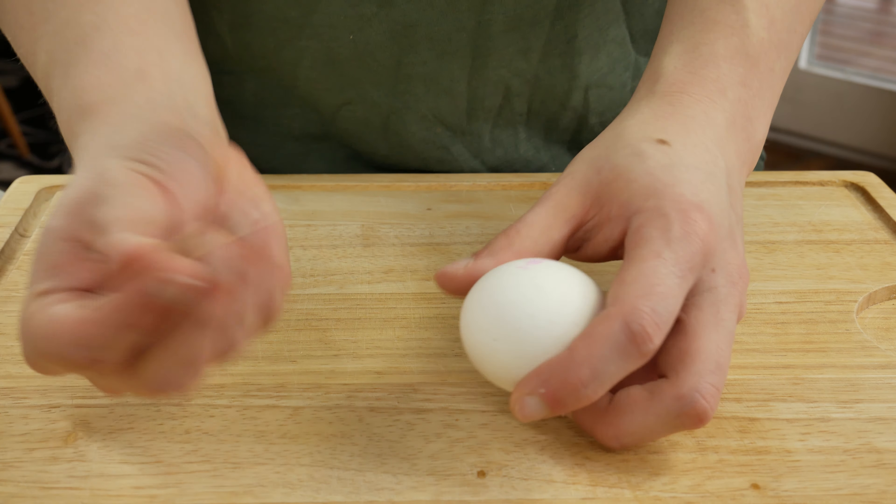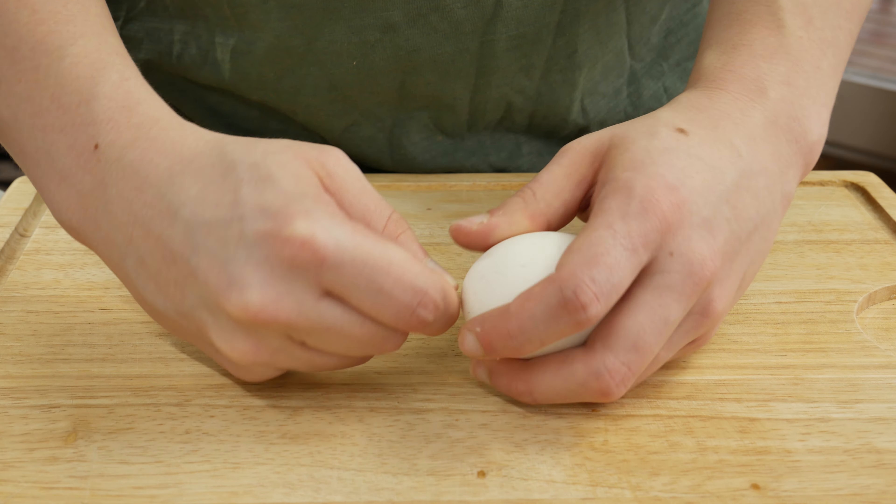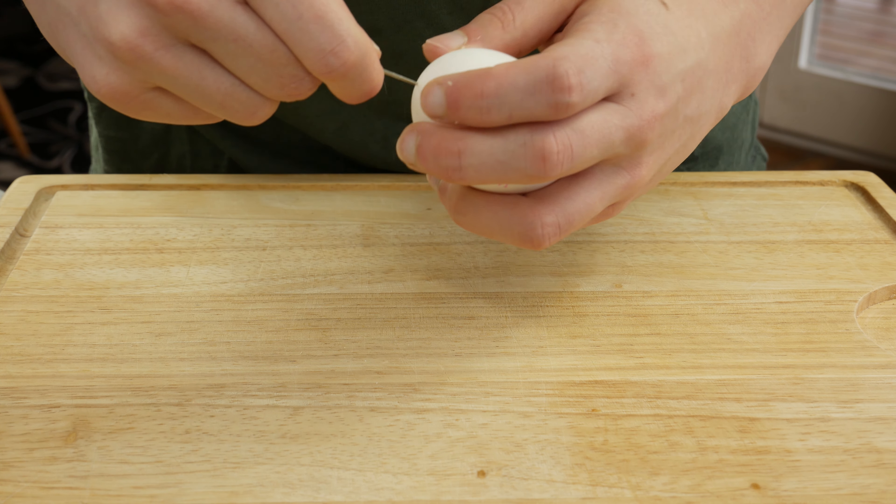Hey guys, my name is Tim and today we're making another quick and super easy ramen recipe. In the last video I showed you how to make super delicious ramen noodles for a miso ramen dish.